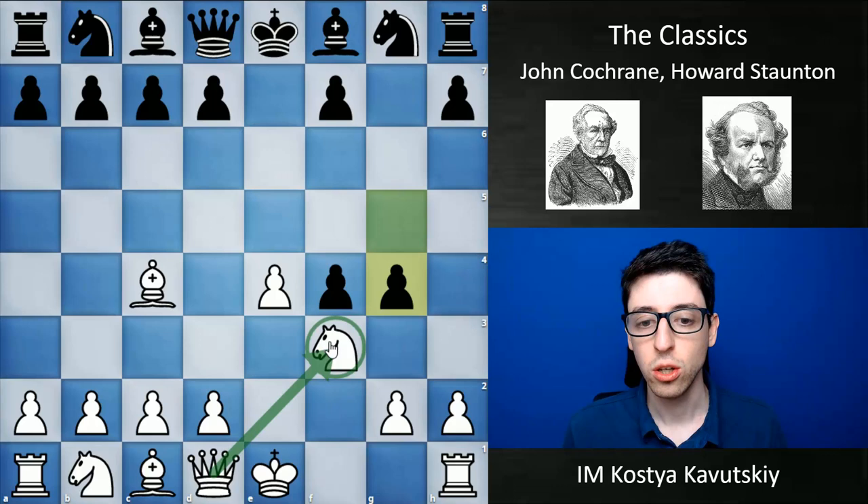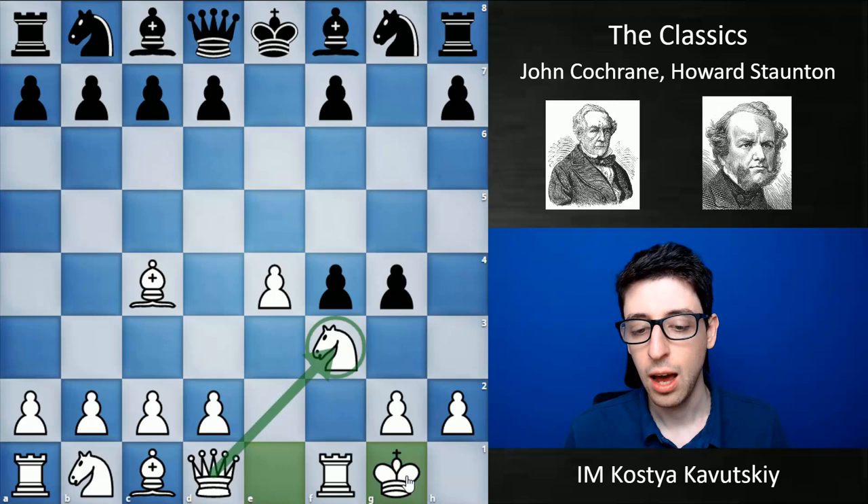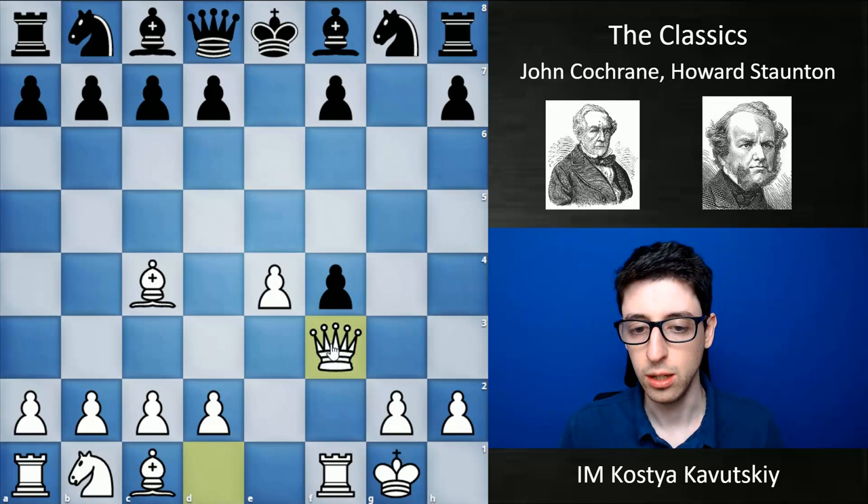This sacrifice actually goes back to way before the 19th century — all the way to the 16th century, before McDonnell was playing. It should be credited to Polario, who is an Italian player. The original idea was to play Castles, and I believe this is now known as the Museo Gambit. The idea is essentially the same: White decides to sacrifice the knight and gets a huge attack and lead in development.